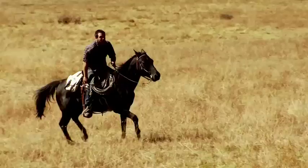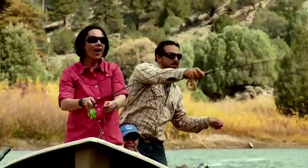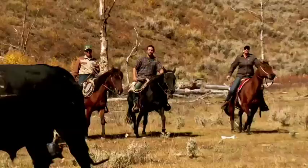From fly fishing on the Colorado River to cattle herding in the mountains above Vail, this first definitely won't be my last.